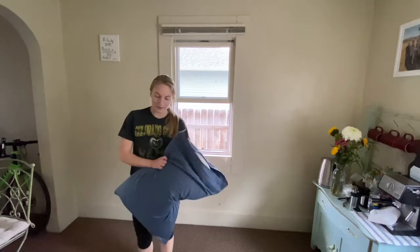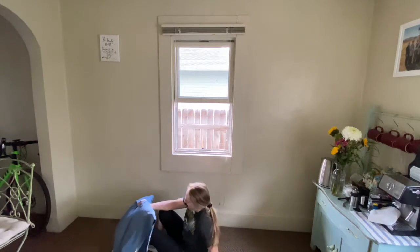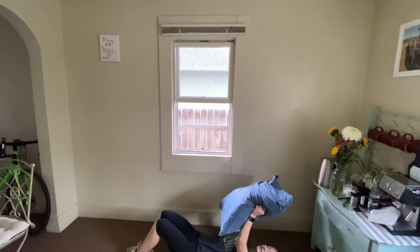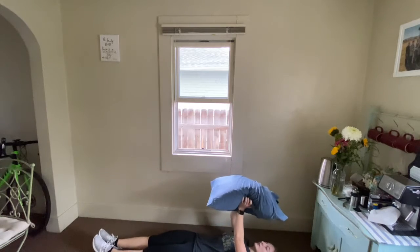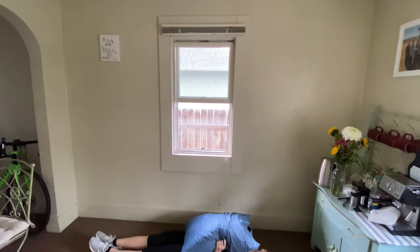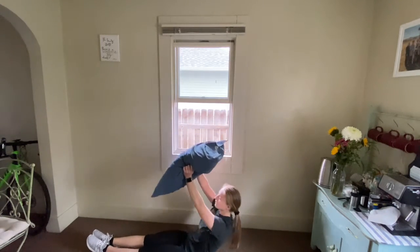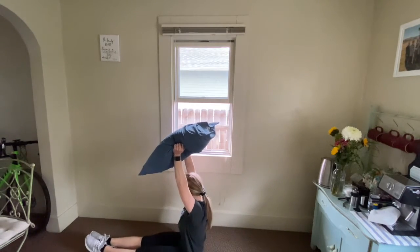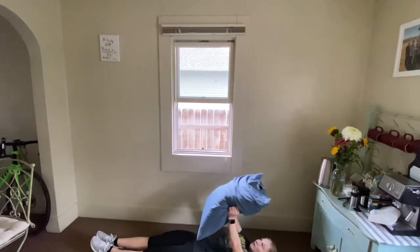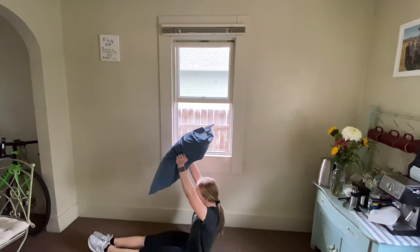Next we're going to lay down on the ground on our back. I'm going to keep my pillow. I can either bend my knees or keep my legs straight. I'm going to be doing just a full sit-up, pushing my pillow up above my head. Remember, you don't have to use a pillow for this — you can always just do bodyweight. Nice, slow release to the ground.